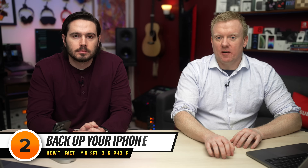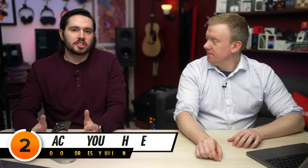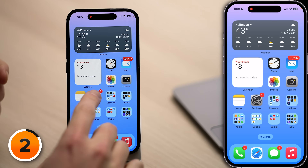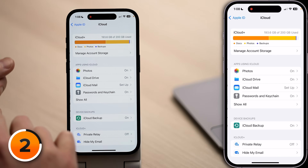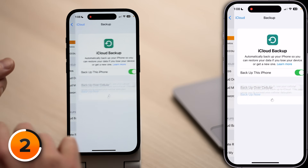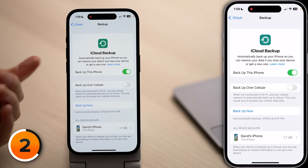There are a few things we need to turn off, but first we need to make sure you have an iPhone backup, so you won't lose all the information currently saved on your iPhone. The easiest way to back up your iPhone is by using iCloud. Open the Settings app, tap on your name at the top of the screen, tap iCloud, tap iCloud Backup, make sure the switch next to 'Back Up This iPhone' is on, then tap Backup Now.